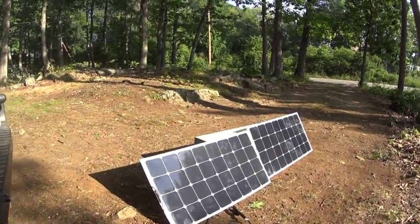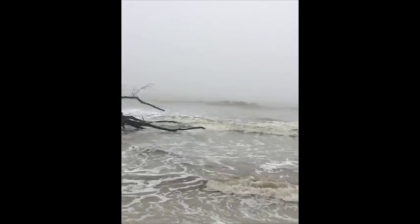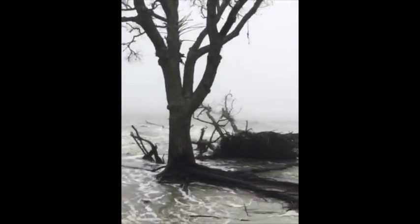Still love using my Renogy solar panels, but you've got to have a generator for a million reasons, especially cloudy days.